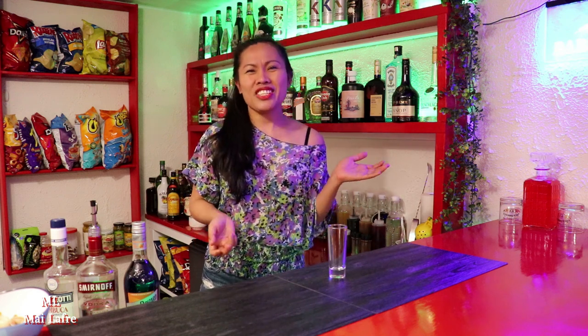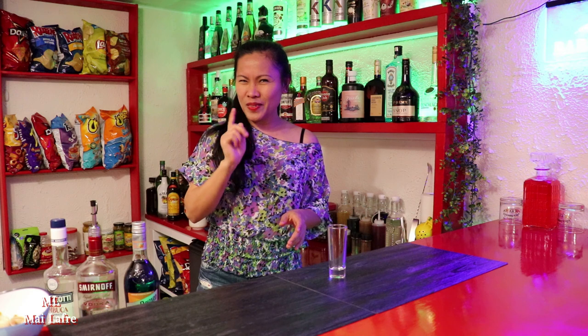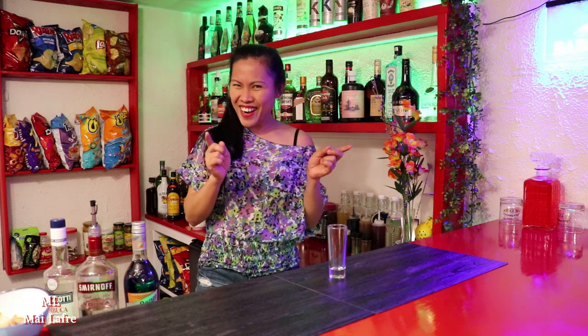Hey guys, welcome back to the new episode of my Dirt Bar Cocktail Series. In today's video, we are going to make a jellyfish. Keep on watching guys so that you will know why it's called jellyfish. Let's start.